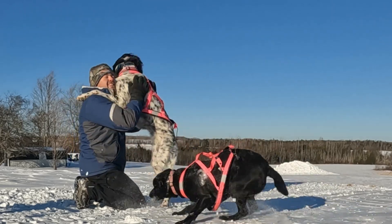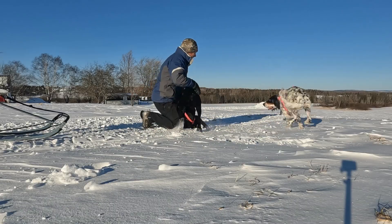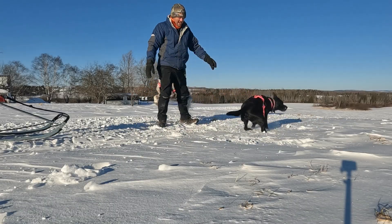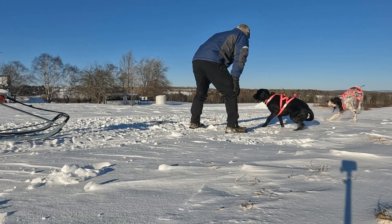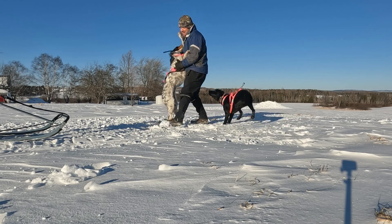With hunting season over, it becomes hard to keep your dogs in shape. One thing I like to do is take them out on the kick sled or ski joring. It's great exercise for them and it's actually really good exercise for myself, so it's a win-win situation.